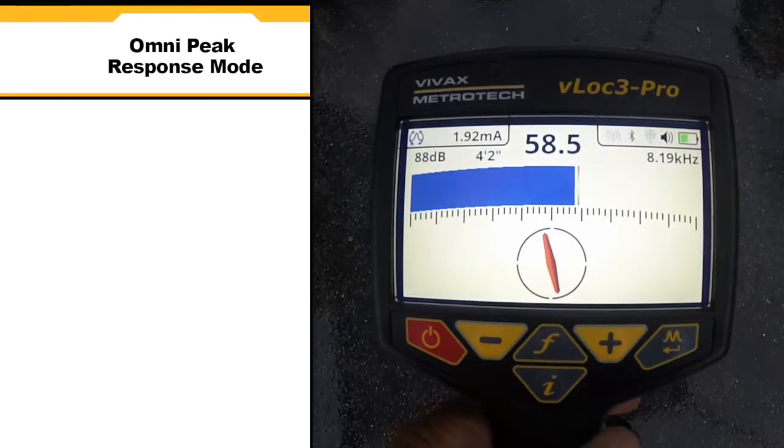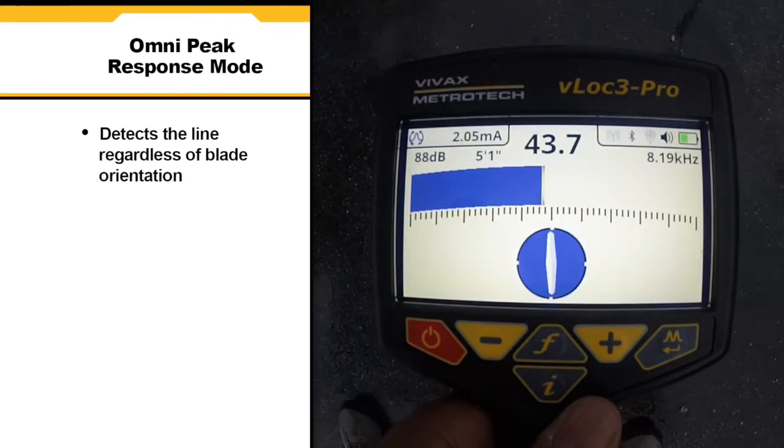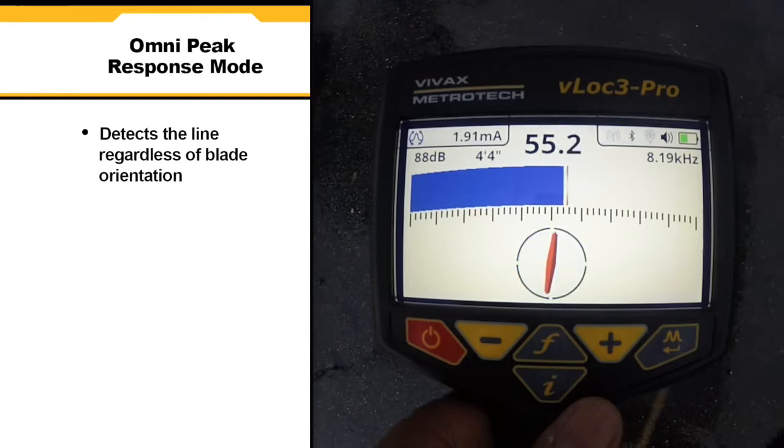Omni peak response mode allows the user to detect the line regardless of locator blade orientation. This mode is useful for quickly checking an area for buried lines.